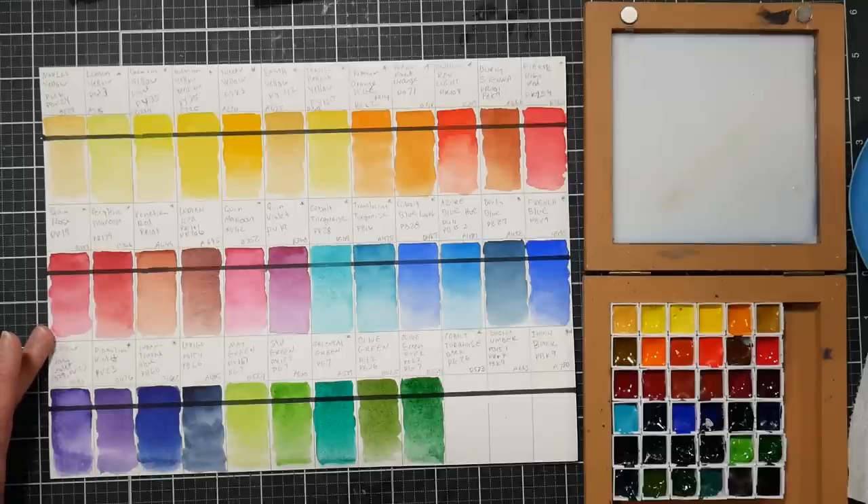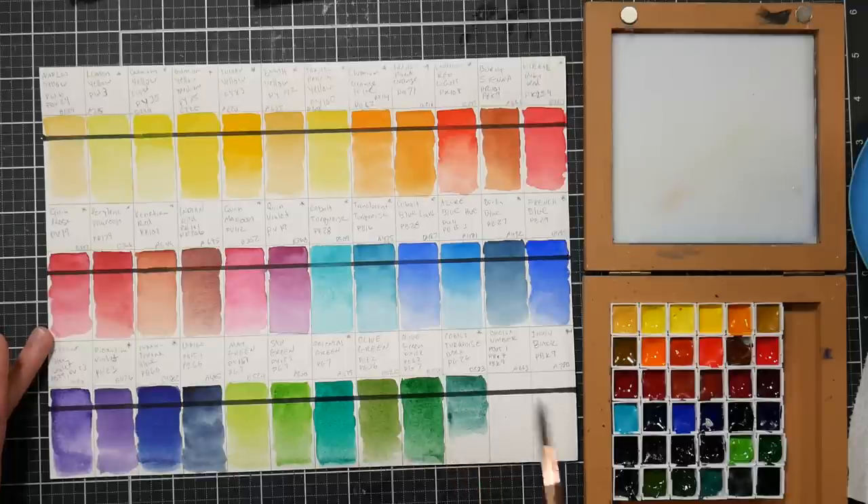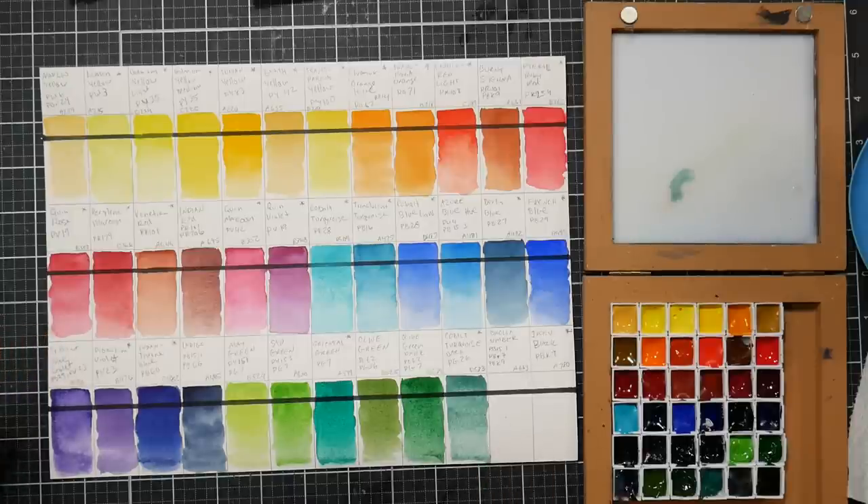The next color is cobalt turquoise dark, pg26. I'm really curious how this rewets because I have pg26 in my Marie's blue and it is an absolute nightmare to rewet. But this is rich and gorgeous. It almost reminds me of cobalt green. The color is very nice and the application is good - it rewet really well. I'm very pleased.